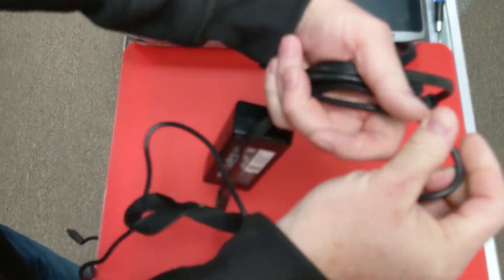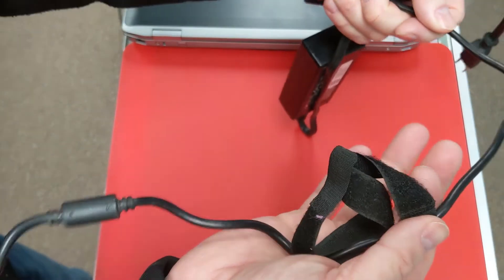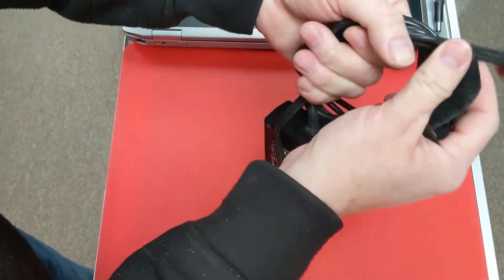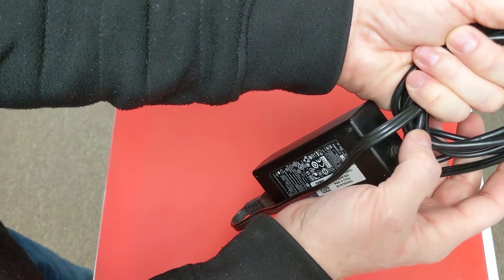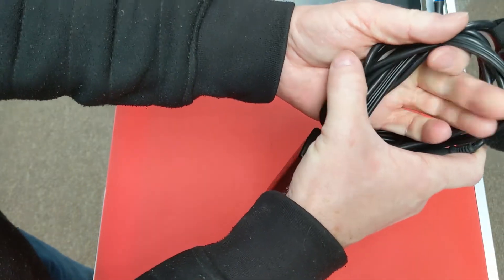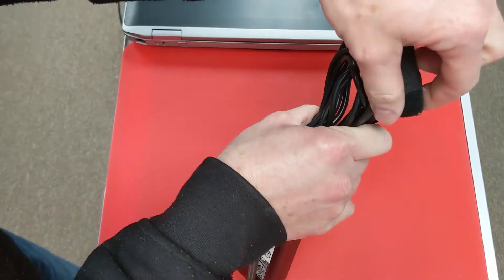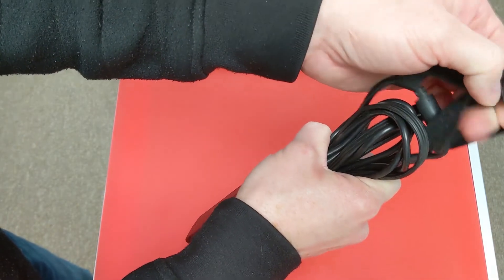So you get a nice tight wrap, and if there's velcro on it, I always pull that to the end once you get this wrapped so this isn't being tightly bent. You can actually take your hands and squeeze this right here to create a nice tidy bundle, and then get your velcro to play nice hopefully.